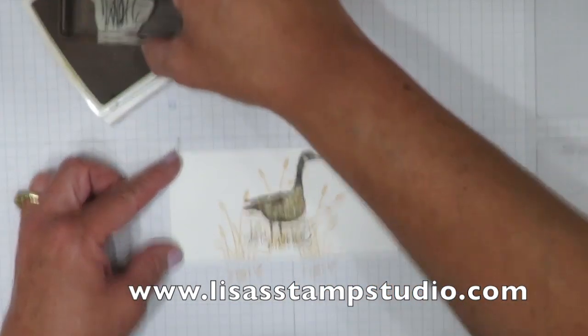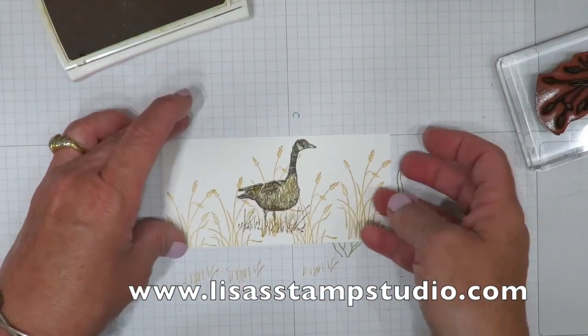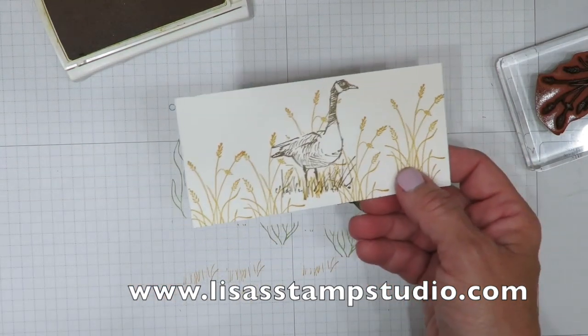And I'm going to stamp those right over him. You can put as many or as few as you want depending on how you're going to use it. And we're going to remove the mask. Look — again he is in the foreground.